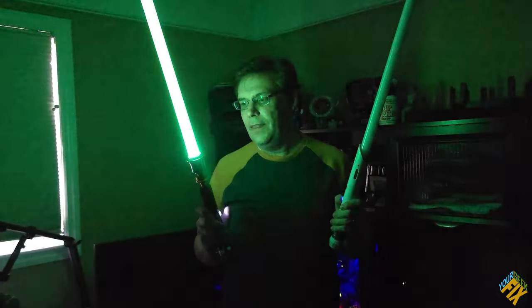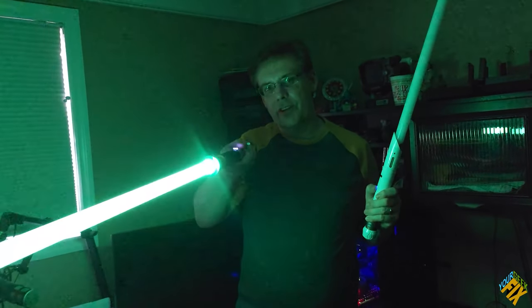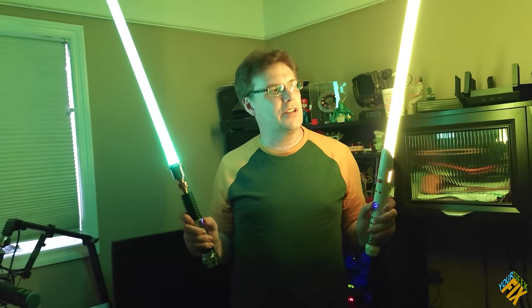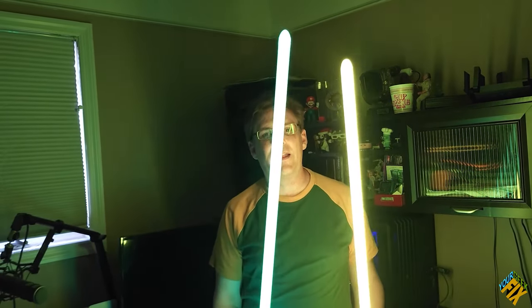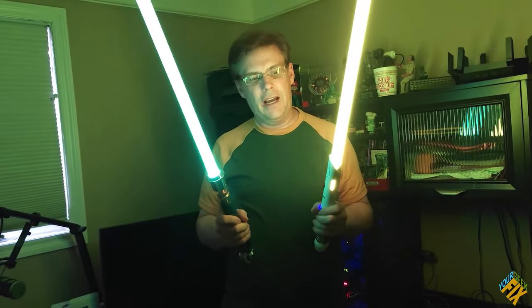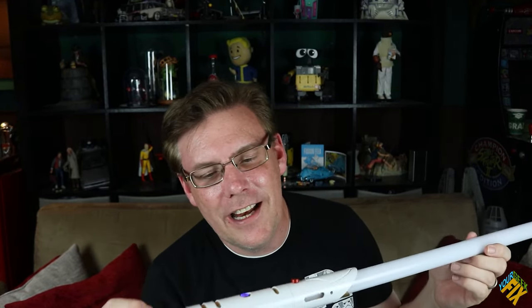So here we have the emitter version, and this one's the NeoPixel. Computer, turn off the lights. This is my other blade — the emitter version. See how it's all lit up here at the bottom, and then this one is the NeoPixel. You can see they're pretty different in their brightness and how thoroughly bright they are from bottom to top. NeoPixel definitely is a better light than the other.